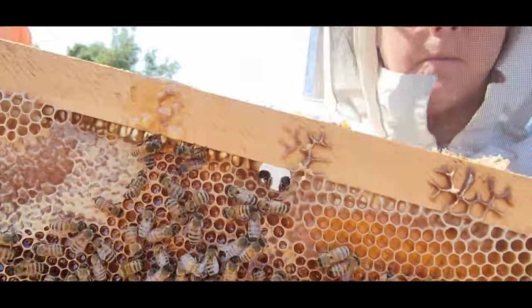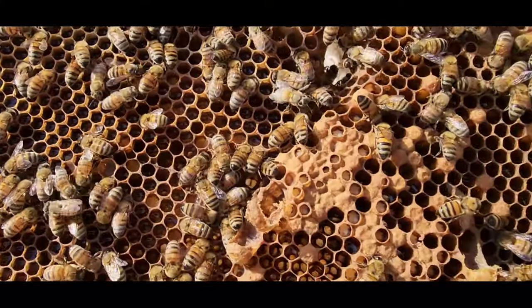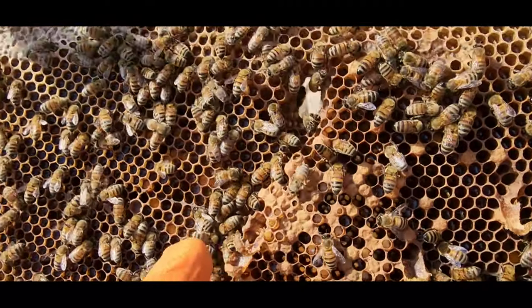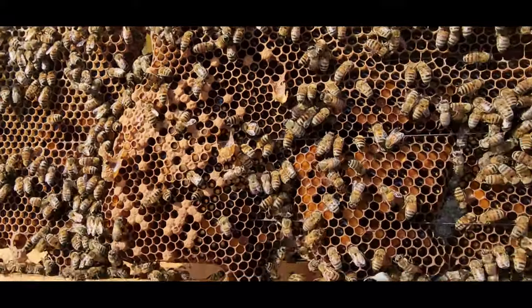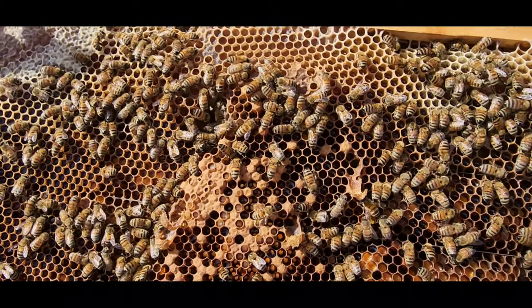I believe there's an open queen cell here on this side. There sure is. Several. Okay, so you see where all those are torn up? So we have in theory a queen in here.